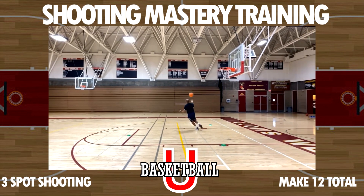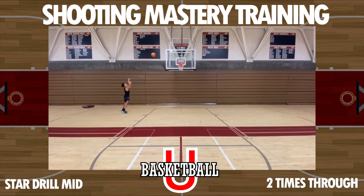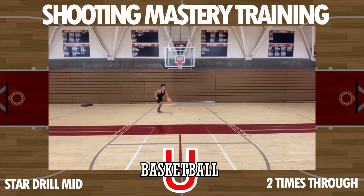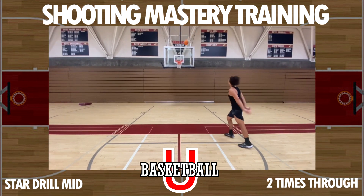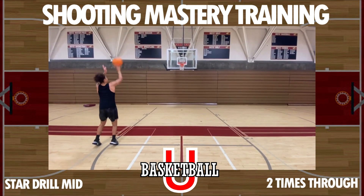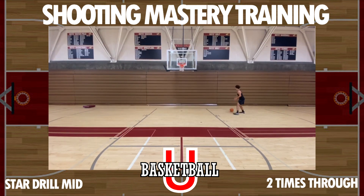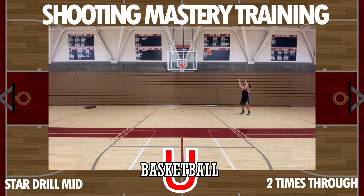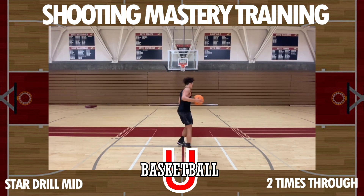After that, do star shooting the mid-range way. We're only going two times through. Work that star shooting on the mid-range — footwork needs to be correct, balance needs to be proper, and the free throw needs to be made in order for it to count.